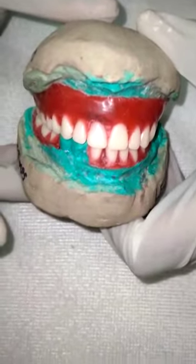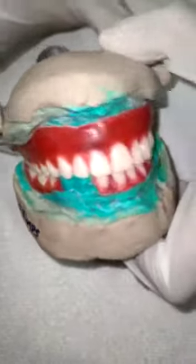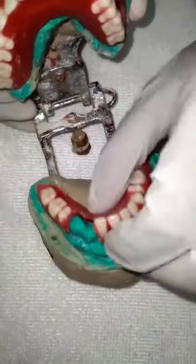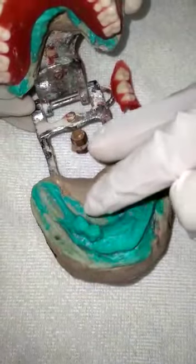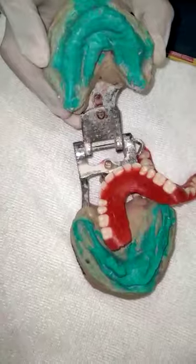I have made this wax try-in denture for my patient Leo M. Stamps. They have only two teeth remaining — a canine and first premolar — and the upper arch was completely edentulous. They have not recorded the palate area correctly.